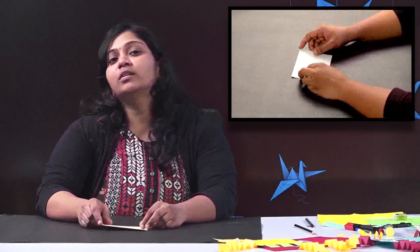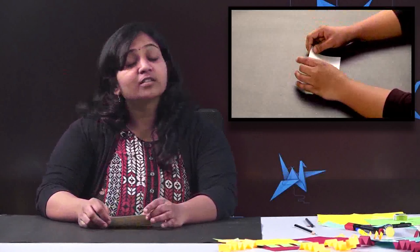Hi children, how are you all? I'm fine and my name is Bindu. Today we are going to do a craft related to shapes, so we can just name it as fun with shapes. So let's start with it.